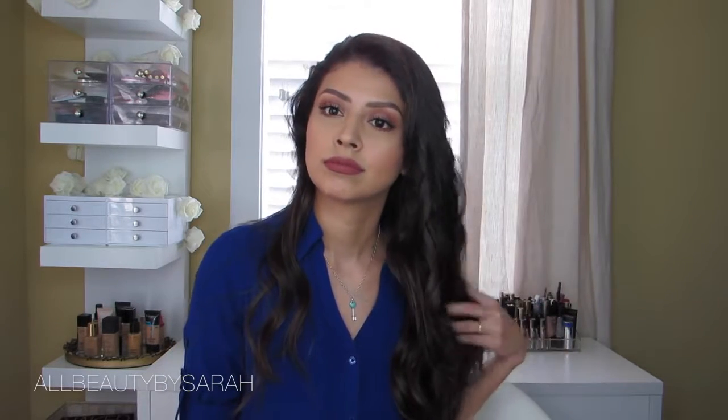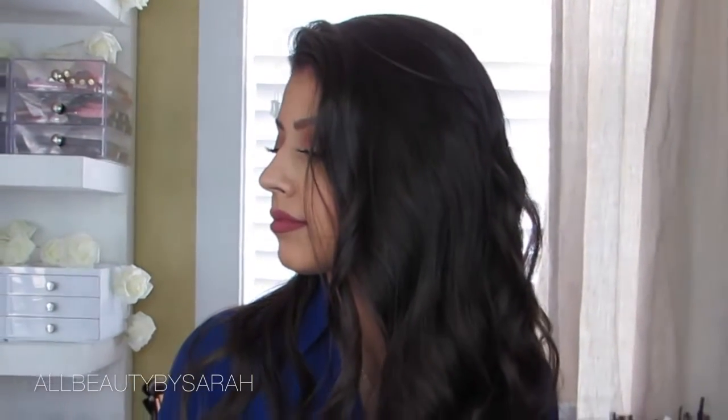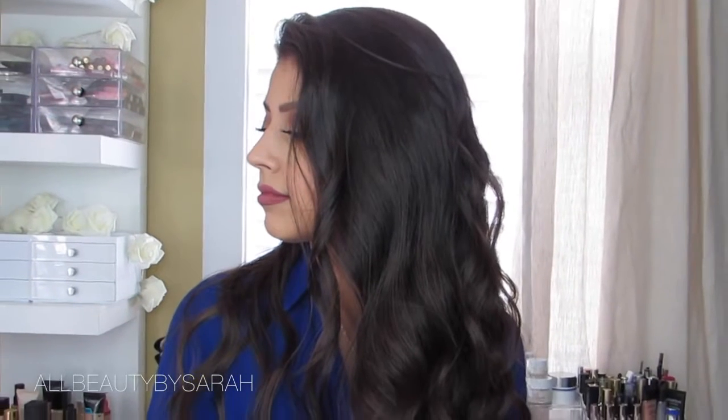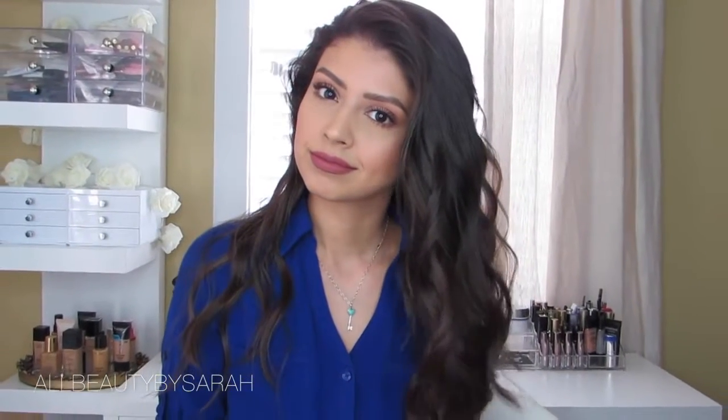And there you have it — the perfect beachy wave that is super simple. I literally do this in about 15 minutes, and it's second-day hair, so it's a lazy day look for me. That completes the look — thank you so much for watching, I truly hope you enjoyed and found it helpful. Take care and I'll see you in my next video.